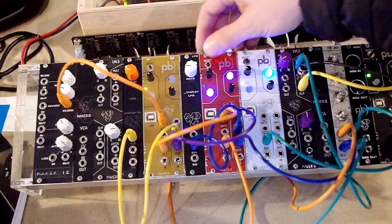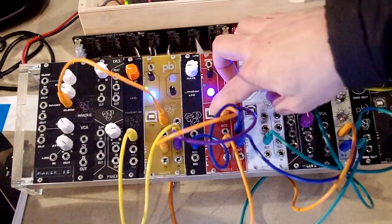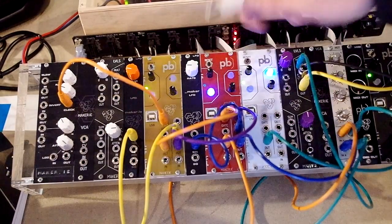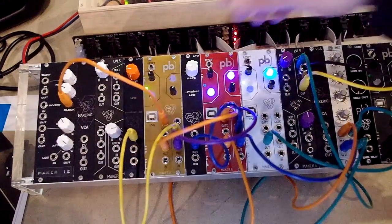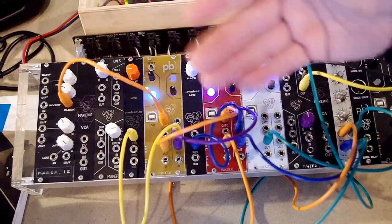Starting at the top, this is the reset button, and it's used for loading patches in conjunction with USB. Once you've written your patch in the Patchblocks editor, connect the USB cable, press the reset button, and the module will enter programming mode — then you can upload your patch to it. Press reset again and the patch you've just uploaded will be active on the module.